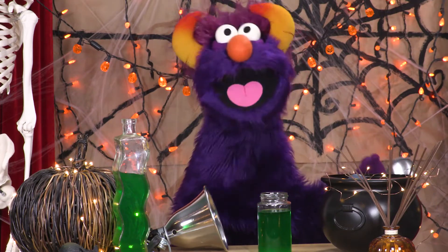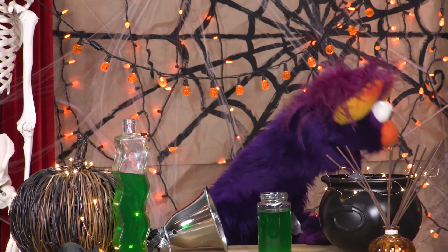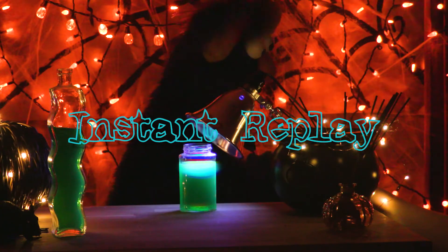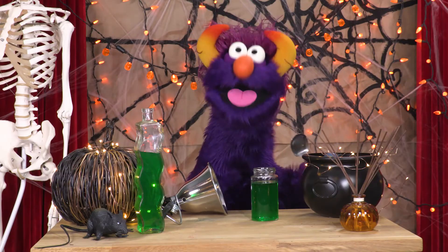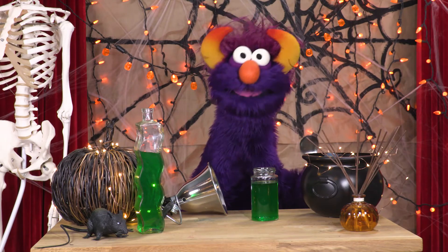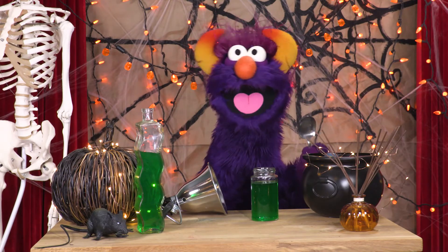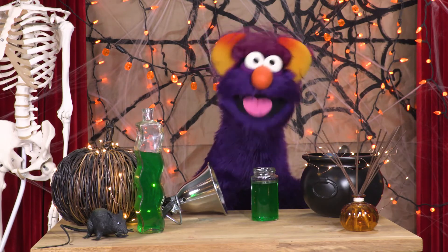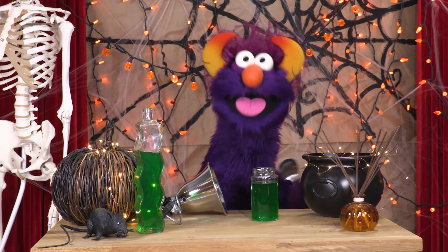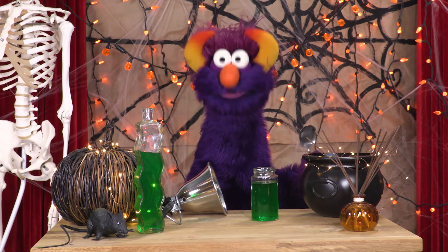Who thought that was a good idea? Ugh! Blech! We hope you're having lots of spooky fun in the lab! If you want to see more science videos, click on one of these boxes over here! Right over here! That's the way! Click and watch more very interesting science videos with me and my puppet friends! Bye now! See you next time!